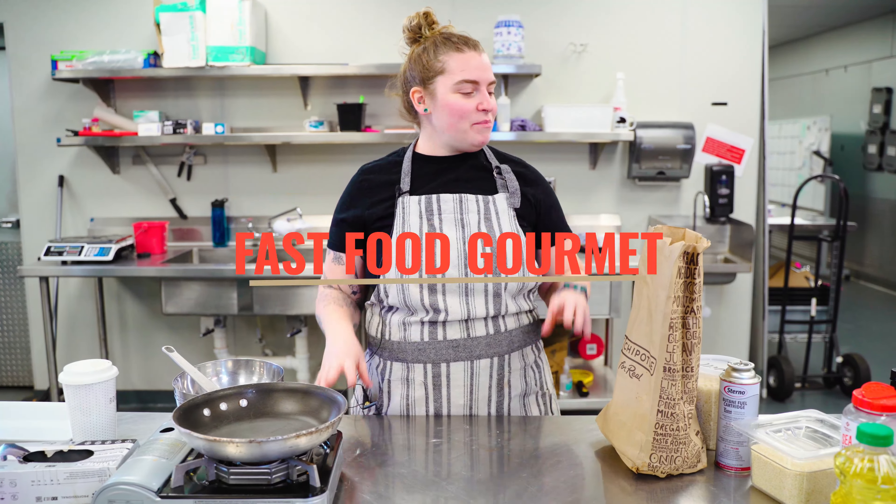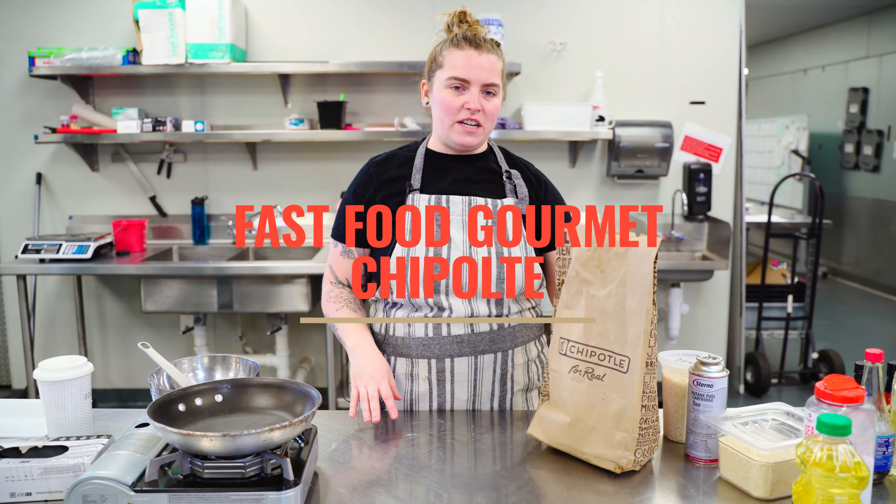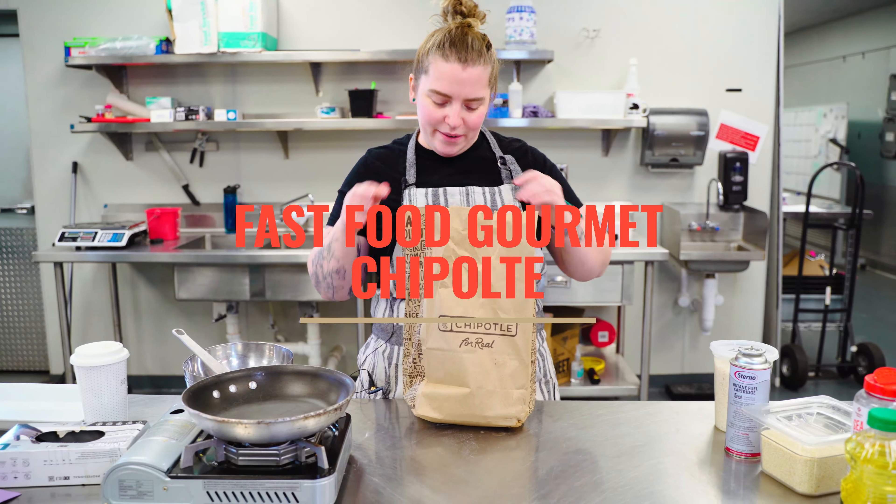Hi, welcome back to Cooking with Hannah. Today we're doing another fast food gourmet. I got Chipotle.